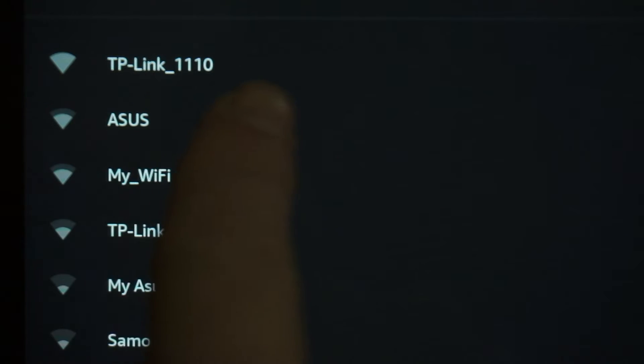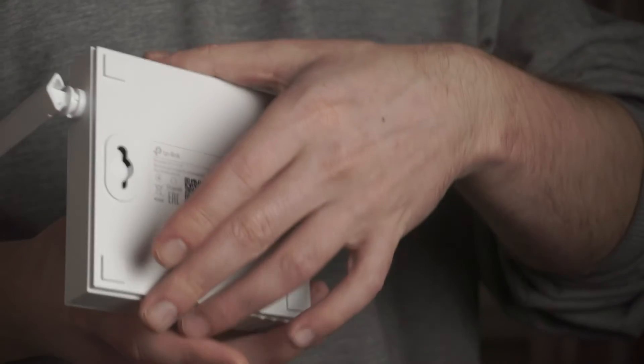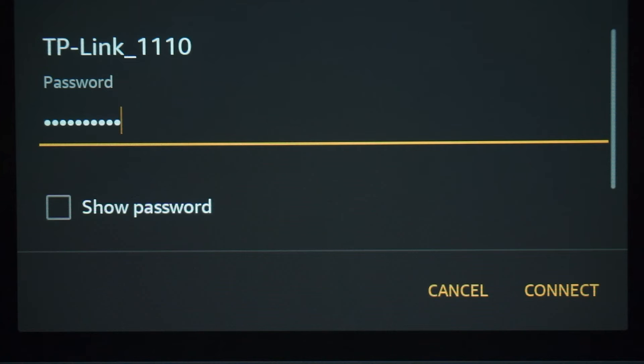If the router is new and has never been configured, the Wi-Fi network will have the name of your router. The router name and Wi-Fi password are printed on the sticker located on the router. These credentials are different for each router. Connect to it.